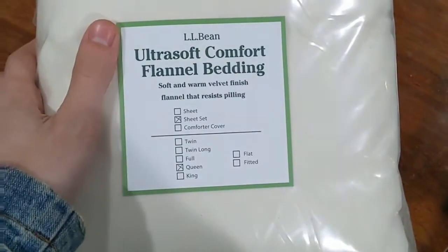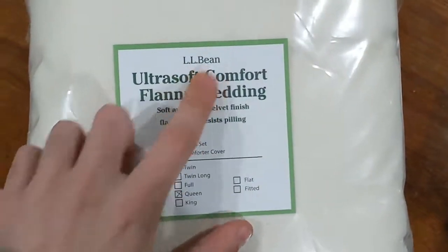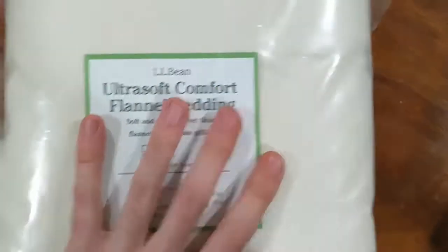Hey, what's up everybody? Today I'm going to be unboxing the L.L.Bean Ultrasoft Comfort Flannel Bedding from L.L.Bean. All right, let's dive in.